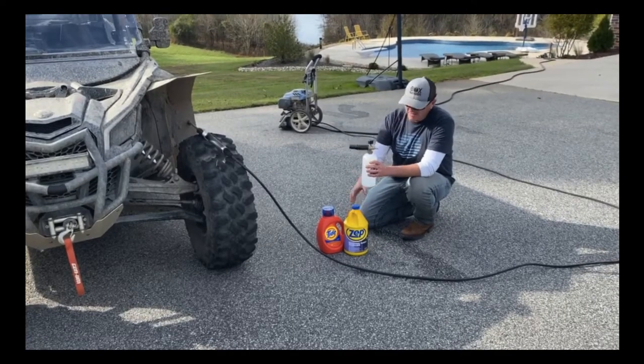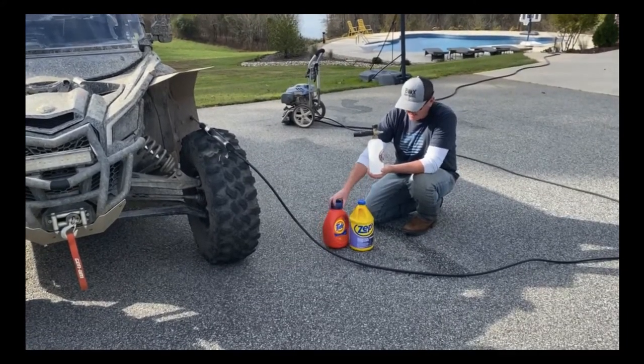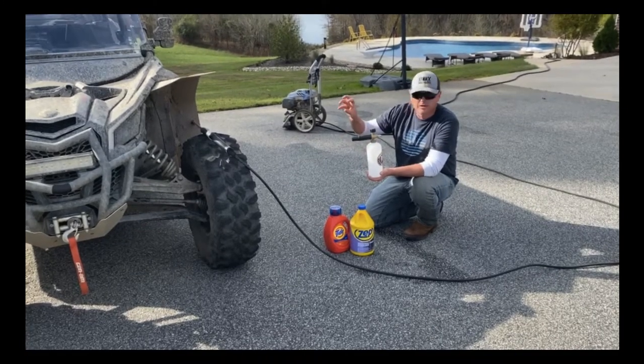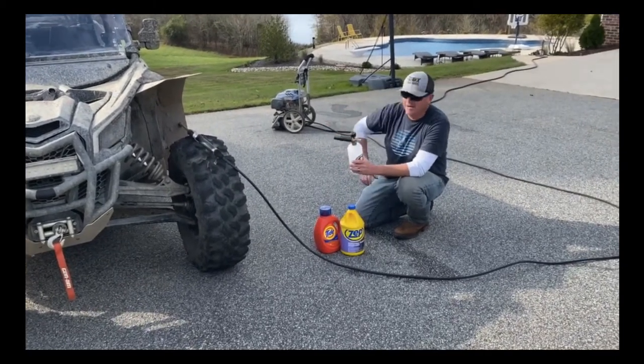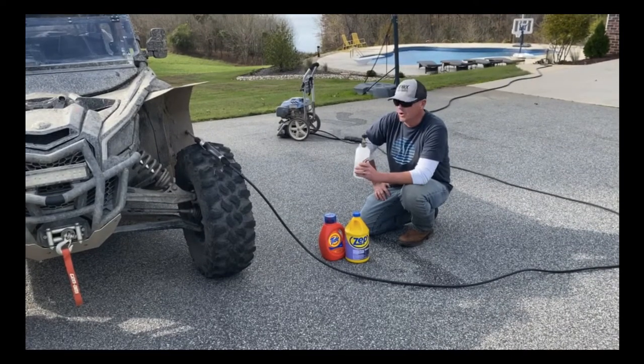Basically you just mix this in the foam cannon 50-50 — so half degreaser, half Tide. The Tide makes it sud really good, and the degreaser makes the mud just kind of break down and fall off. Makes it easy to clean. We're going to hook that up to the pressure washer, just foam it all down, let it sit for a couple minutes, and then start pressure washing it off.